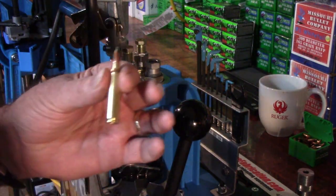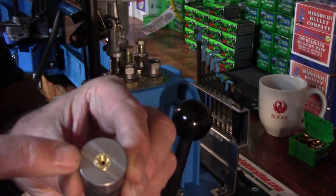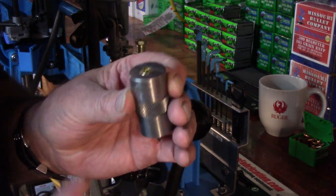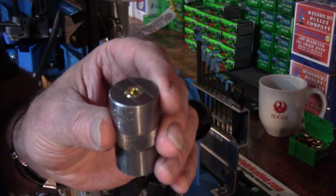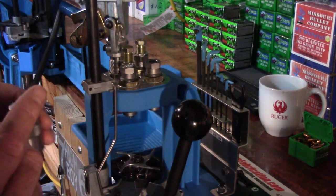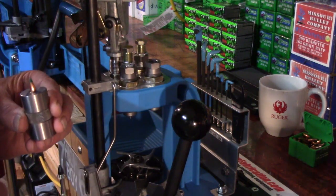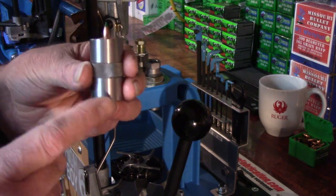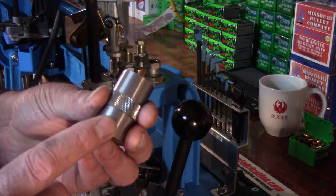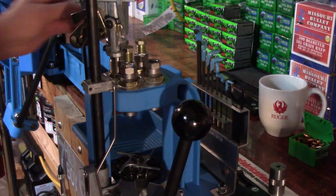So now we have our dummy round complete. What we want to do is take our case gauge — make sure your case gauge is clean — and make sure that we have proper fit. This being a new case set to somewhere around SAAMI minimum, it's going to chamber just fine. On the next video, let's take this resize die and set it up so we can size a previously fired cartridge case. We next-sized this case only, but now we've got to adjust this full-length die down just a little more so that we have proper dimensions. That's the end of this video — God bless, we'll see you on the next one.